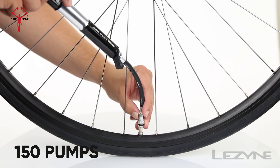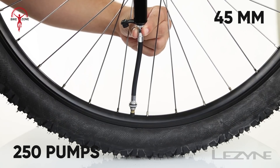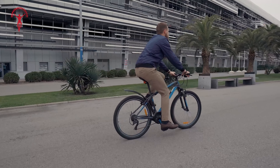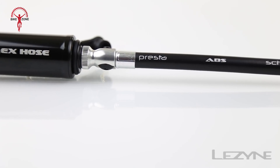After 150 strokes, you can inflate a 28-millimeter tire to 60 PSI, while 250 strokes will bring a 45-millimeter gravel tire to 35 PSI, which is perfectly rideable. The pump feels strong and reliable and works effectively with both high-pressure and larger-volume tires. Worth taking a shot.